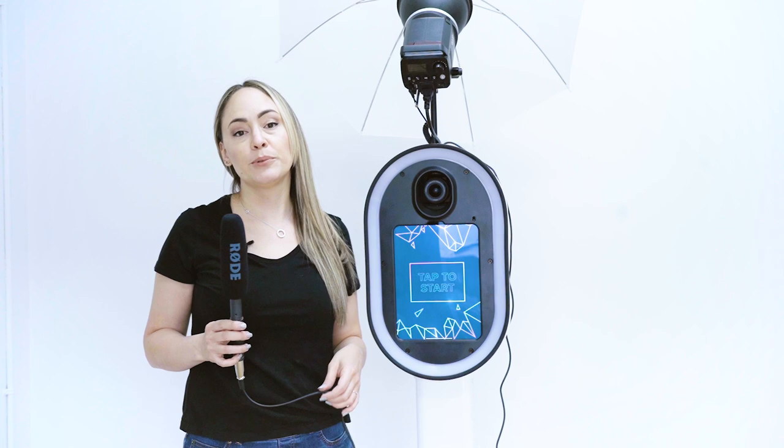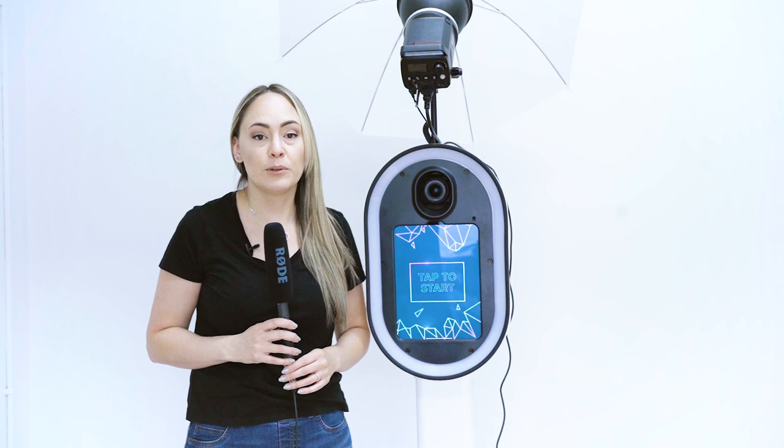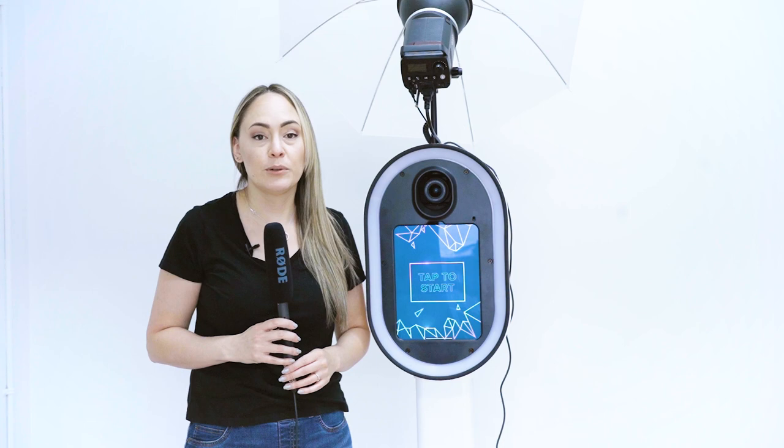Those are a couple of the options available for using a wired microphone when doing a video confessional booth with your Guac booth and the Canon M50 mirrorless camera. If you want to know what settings to enable in the Salsa app, head over to the support site linked below in the comments, where you can watch the video on how to enable sound recording on video for the Salsa app. Don't forget to hit Subscribe and the bell icon to get notifications every time we publish a new video.